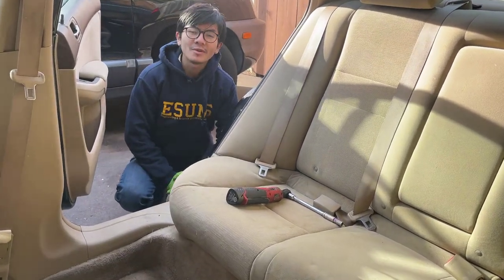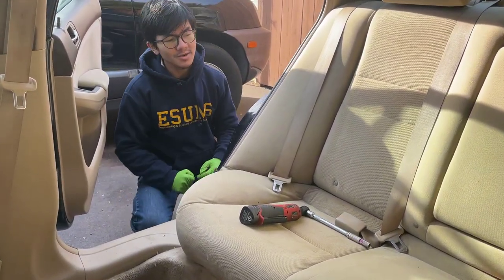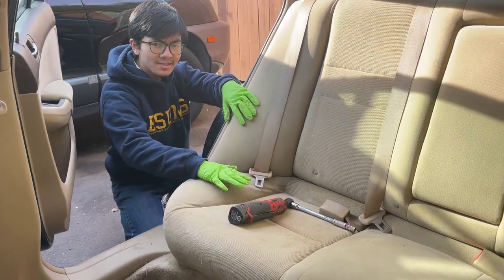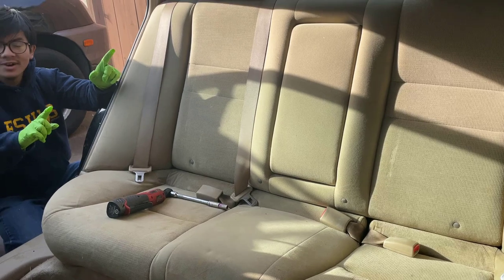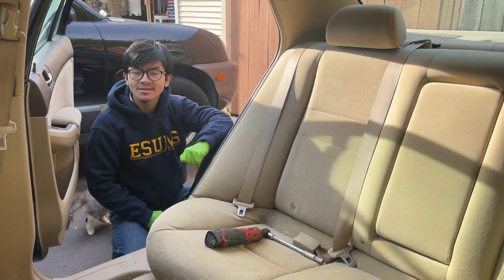Hi, I'm Mai Mai, and welcome back to one of my Autopair videos. In this video, I'm going to show you how to remove the back seat bottom cushion from a 2004 Honda Accord, which also applies to 2003 to 2007 models.